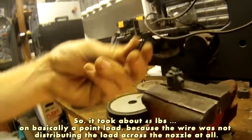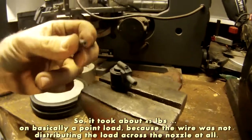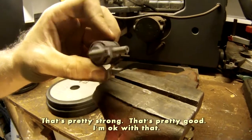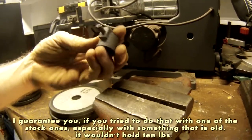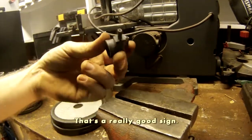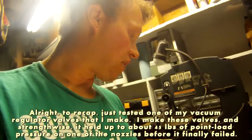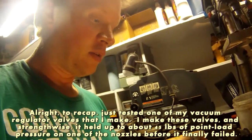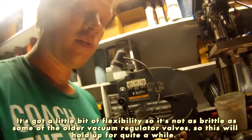So it took about 45 pounds. I'm basically applying a point load because this wire was not distributing the load across the nozzle at all. But that's pretty strong, pretty good. I'm okay with that. I guarantee you if you tried to do that with one of the stock ones — especially something that's old — it wouldn't hold 10 pounds. To recap: I tested one of my vacuum regulator valves that I make. Strength-wise, it held up to about 45 pounds of point load pressure on one of the nozzles before it finally failed. It's got a little bit of flexibility, so it's not as brittle as some of the older vacuum regulator valves. This will hold up for quite a while.